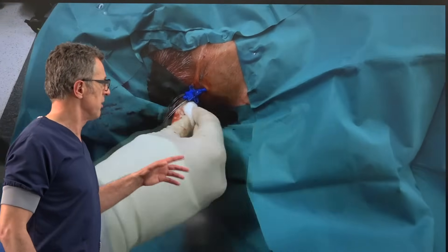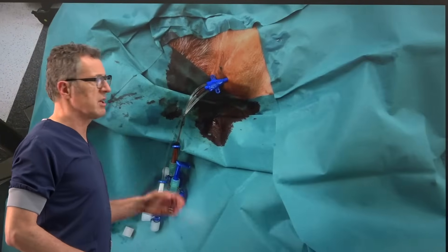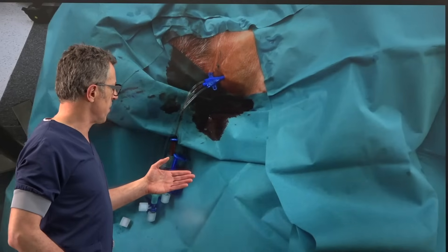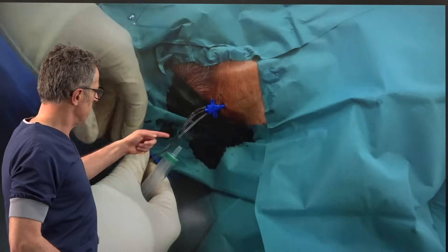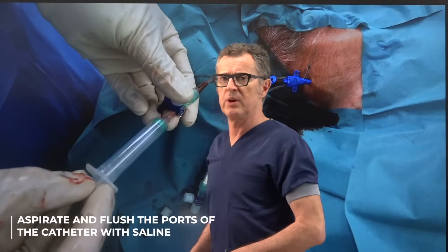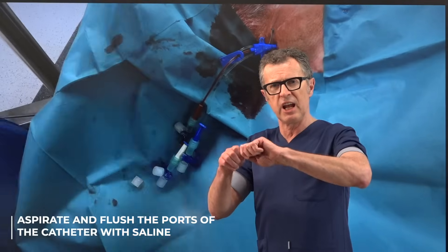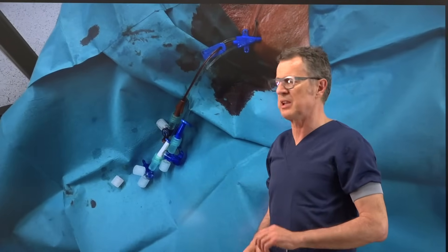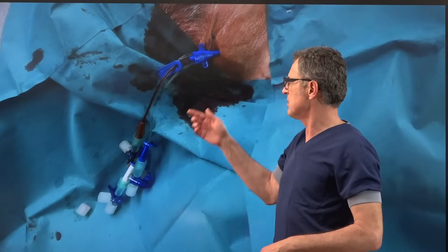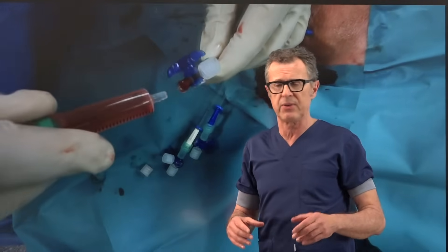Now we test the lumens of the catheter. Typically we take saline in 5 or 10 milliliter syringes. The process is: open each port, aspirate, and once aspiration is positive, flush with saline and close the stopcock so air cannot get in and blood cannot clot within the port of the catheter.